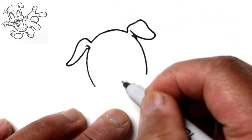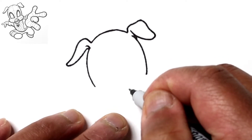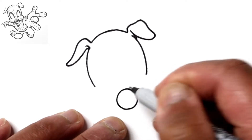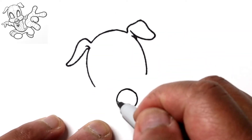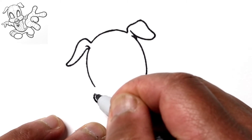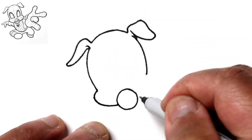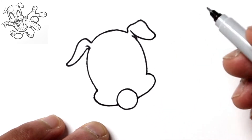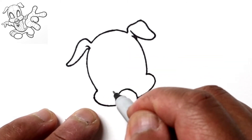Right here will be his snout, and this is just going to be a circle. Then coming off it will be the cheeks — starting right in the middle of the circle, we'll go out and then back to meet the side of the head. We'll do the same thing on the other side: out and then to the head.